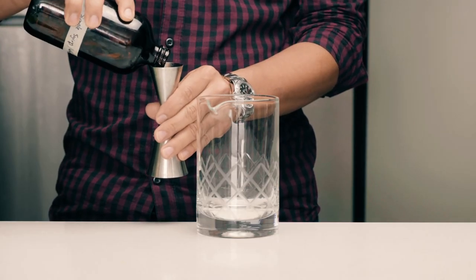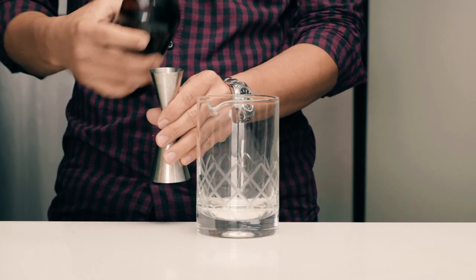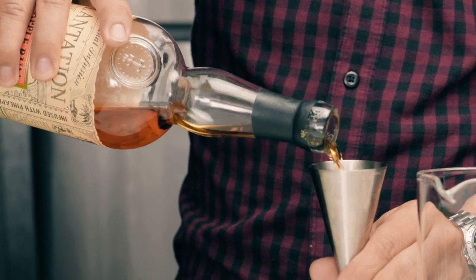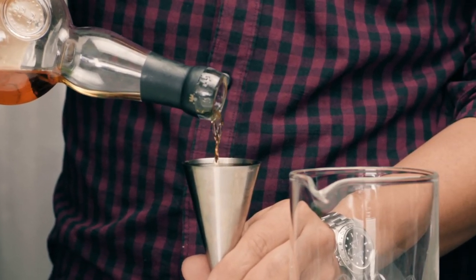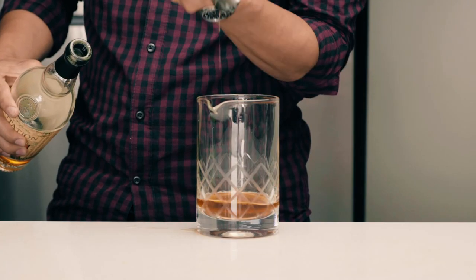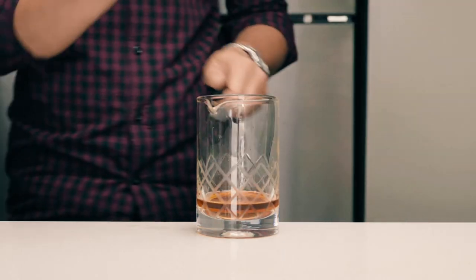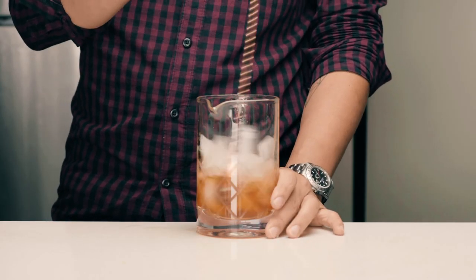Now, in a mixing glass, add half an ounce of the simple syrup blend, two ounces of Plantation pineapple rum, two dashes of aromatic bitters, and one dash of orange bitters. Add ice and stir.